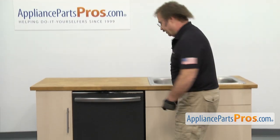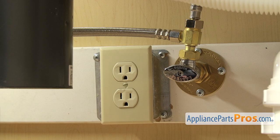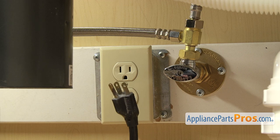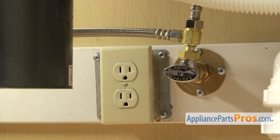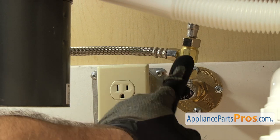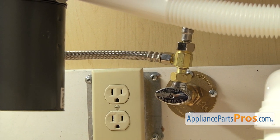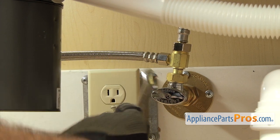First thing we're going to do is go underneath the sink and disconnect the lines. Now that we're underneath the cabinets, you want to make sure that the dishwasher is still unplugged and you may want to throw a towel down. When we take off the fill line and the drain hose, there's going to be some water that comes out. First, we're going to disconnect the fill line — it's connected right here to the hot water valve. You want to make sure the water valve is off, then we're going to use our 5/8 inch wrench to loosen up the hose.